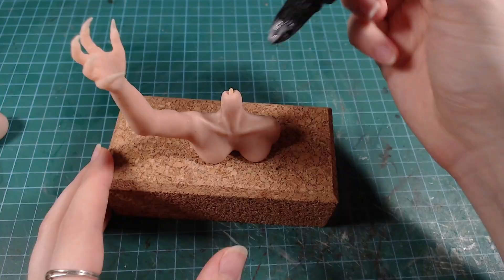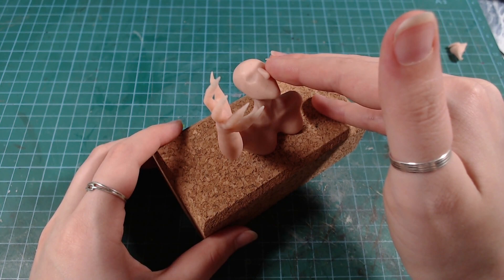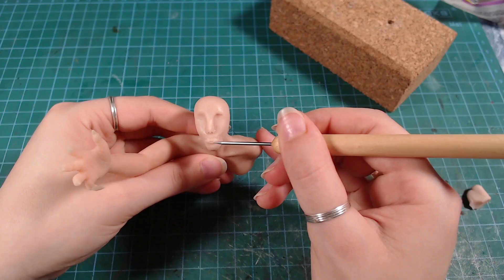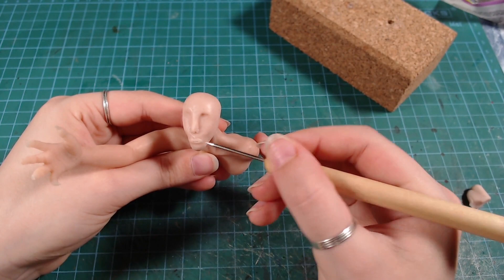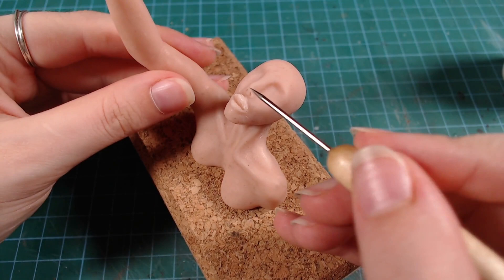After finishing the hands and thinking the worst is over, it was time to make the head. Luckily for me, I had decided to cover most of her face with snakes, so I only needed to make a nose and mouth. Medusa is supposed to be ugly in this state, and I wasn't trying to make her that way, but it worked in my favor. She also looks like her lips got stung by a bee, but I ended up fixing that later.